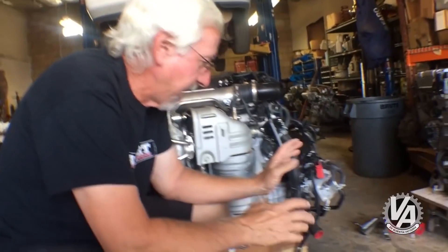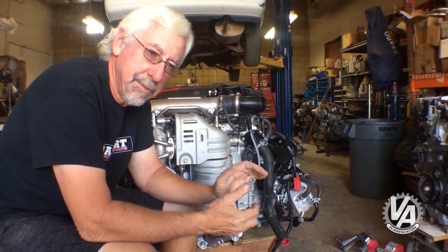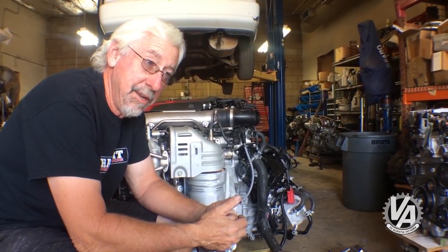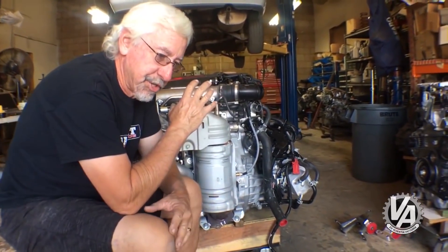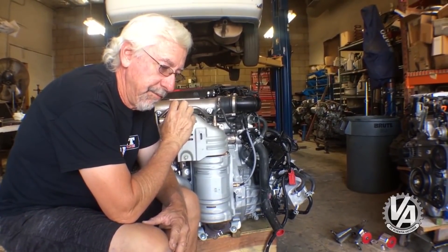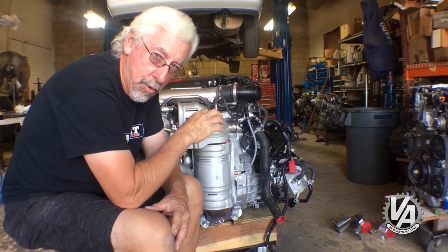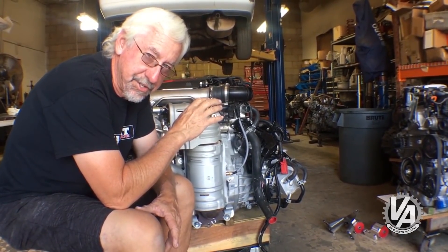We actually pulled the transmission off this engine because we were looking at what it would take to make an adapter plate to bolt this motor to some other transmissions - mostly the K-series transmission. There's going to be a very similar version of this motor available in the Accord, but it's almost the same with some critical differences.